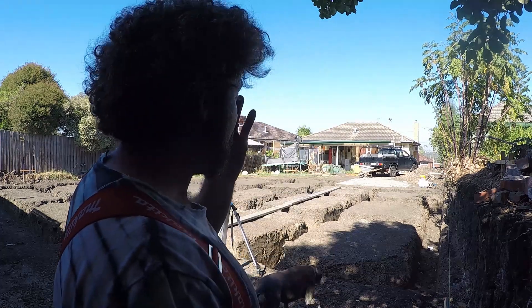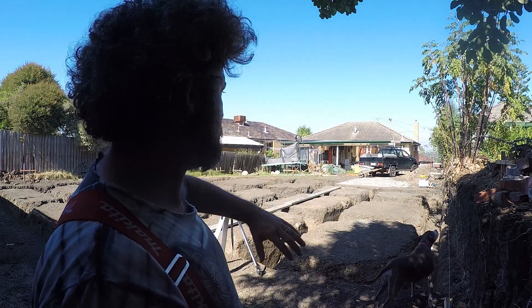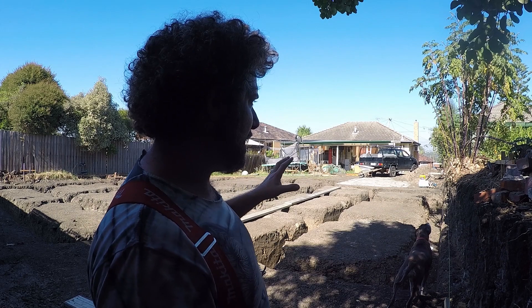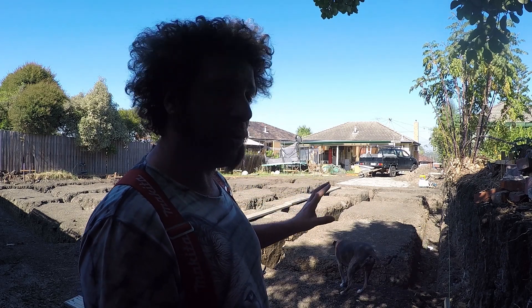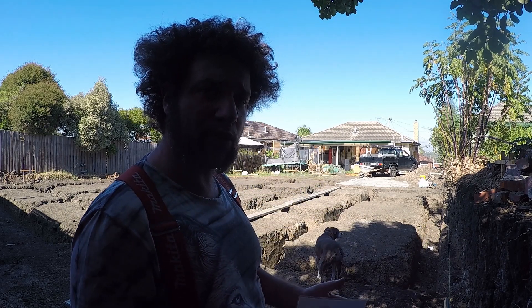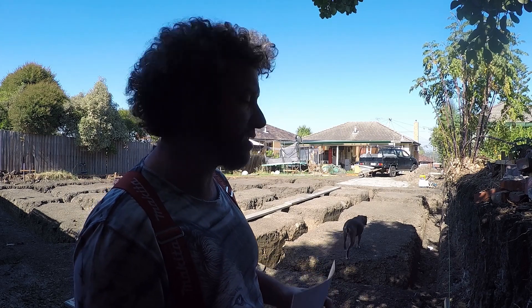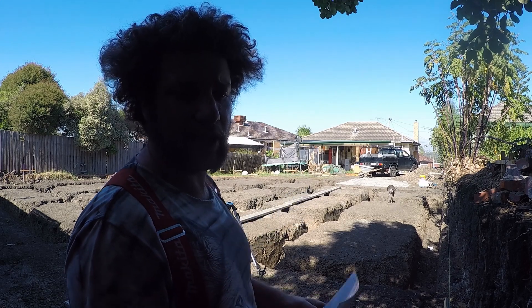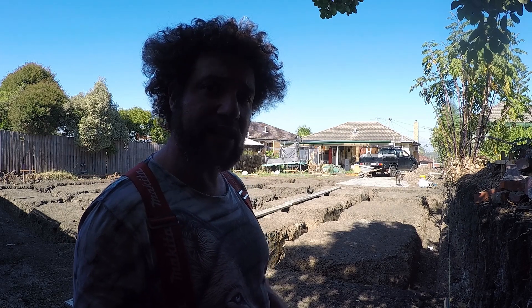G'day everyone, Uncle Jojo, great to see you all again. Just to walk you through where we're at at the moment: as you can see, the whole site has been cleared and we've dug all of our footing strips for our foundation work. Now what we need to do is start boxing up for our formwork, then we'll get our plumbers in to put in all of the plumbing — sewer, stormwater, etc. — anything that goes through or under the slab. Then we'll sand it, plastic it, start reearing it, and get the guys in for the pipework for all of the hydronic heating and cooling.